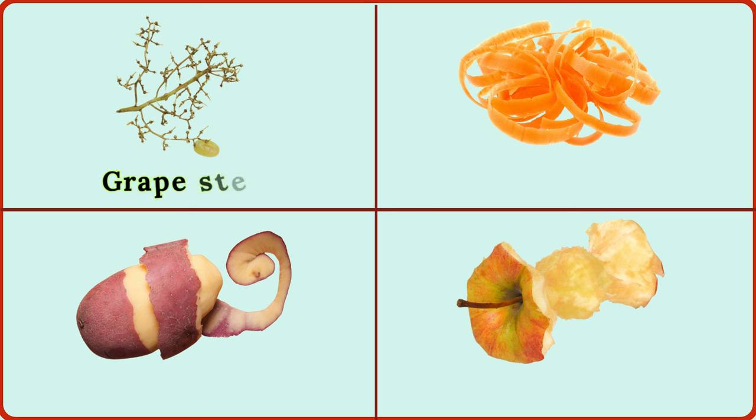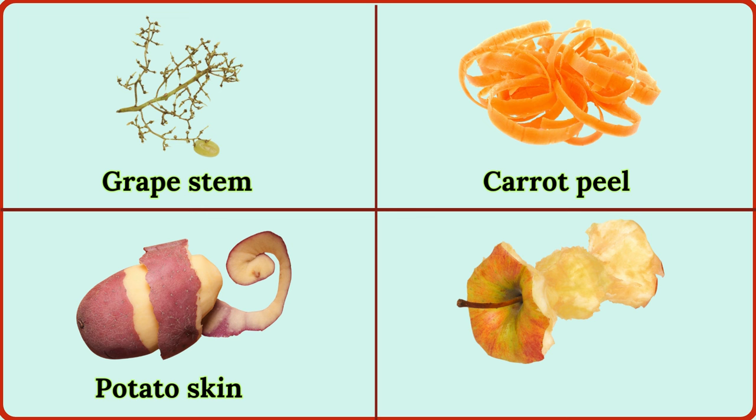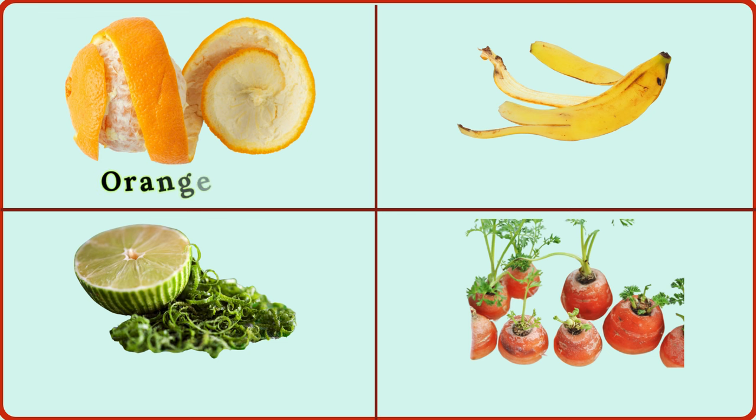grape stem, carrot peel, potato skin, apple core, orange rind, banana peel